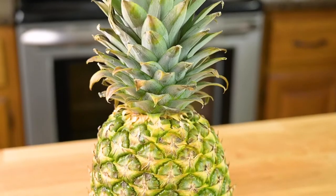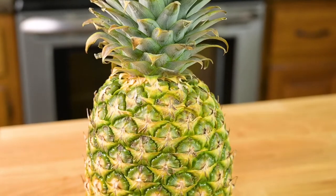What are you supposed to do with this prickly top and all this rough, scaly skin? The thing is, it's easier than you think, and I'm going to show you how to cut a fresh pineapple in a few simple steps.